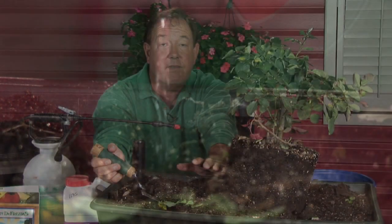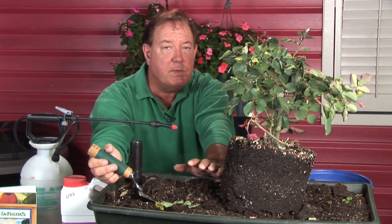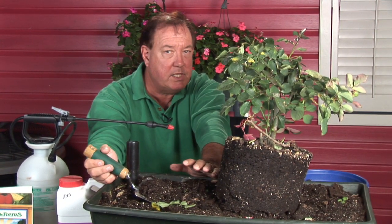And if you do that, you'll have a great rose bush for years and years to come. For AskMrGreenThumb.com, I'm Stan DeFreitas.